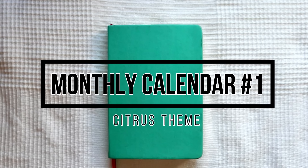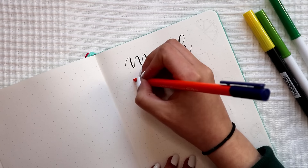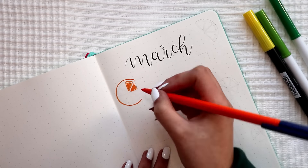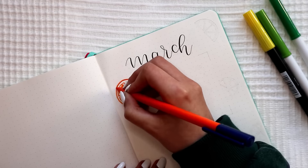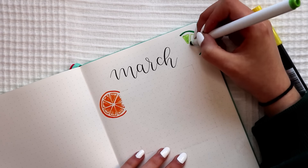The first calendar is going to be a very simple and minimal calendar with citrus as a theme. I wanted to do citrus somewhere around July or August this year, but I think that these summer colors are really pretty and can easily turn a minimal page into something colorful and fun. So I decided to try this theme here to see what you think about it.